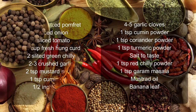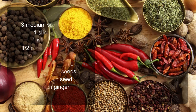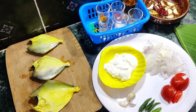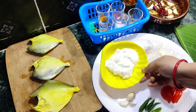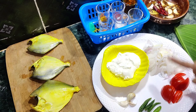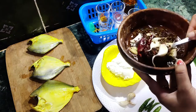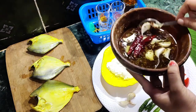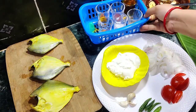These are the ingredients we need to prepare Patrani Pomplet. The key ingredient is Pomplet — I have used medium-sized Pomplet. We also need curd, garlic, green chili, sliced tomatoes, sliced onion and paste. The key ingredient is the mustard paste. I have used mustard seeds, cumin seeds, garlic and red chili.